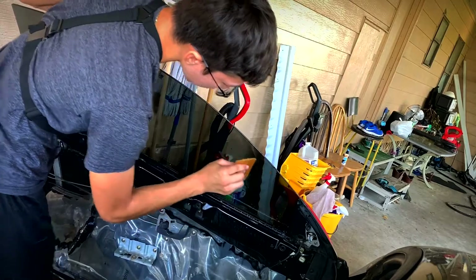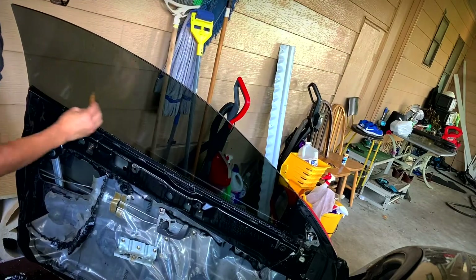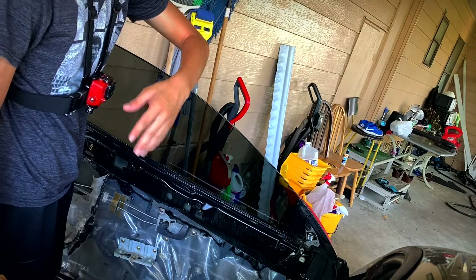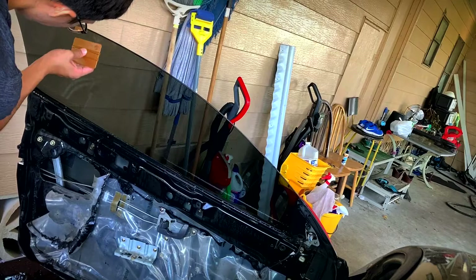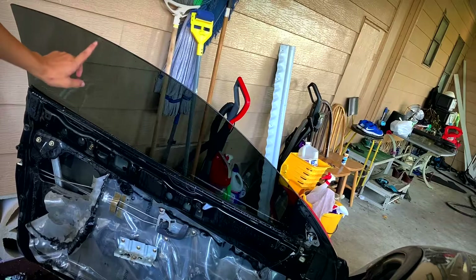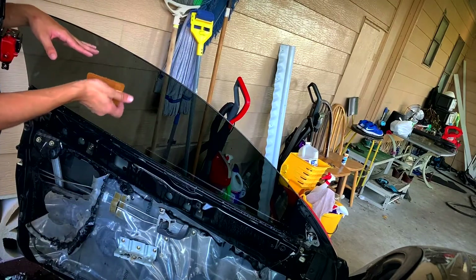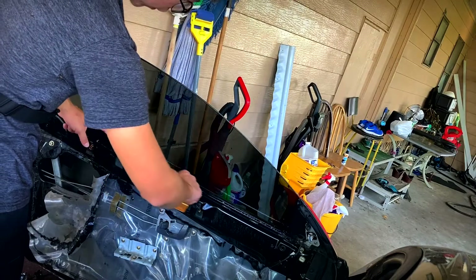Wet it again and make sure the squeegee can glide better. You want to squeeze it as hard as possible. Another mistake I made was rolling down the window right after installing it — you're supposed to leave the windows up two to three days, and I completely missed that step. That's why it crunched up at the bottom. The little lines that come out are called — I think 'curl hands' or something. Having them at the top is better because you squeegee out the water and it comes down naturally.